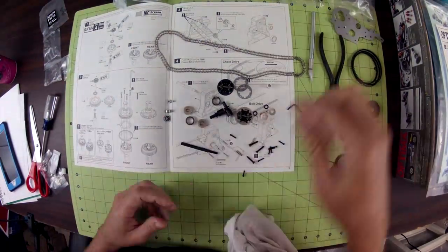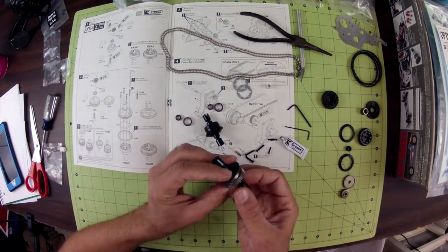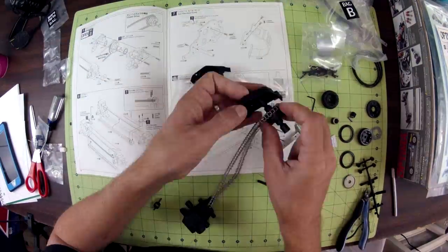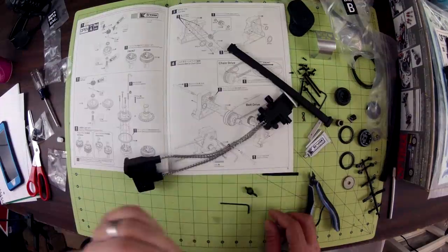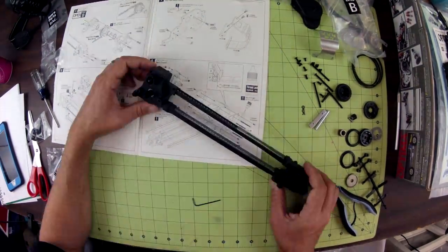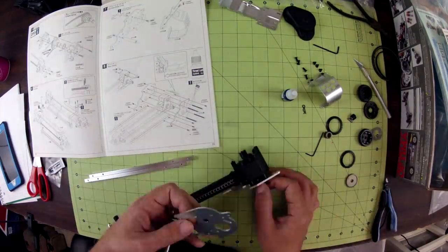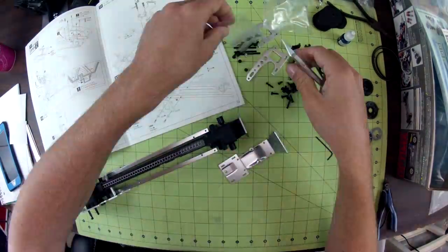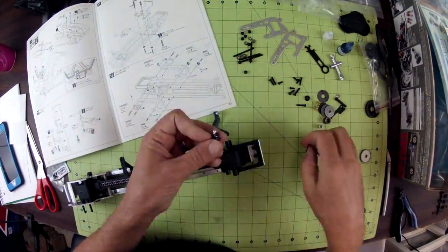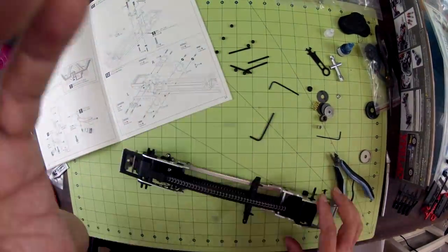There's obviously a lot to do to get the Optima put together, but don't let that concern you. All of the parts are packaged in a very organized way, and the manual outlines all of the necessary steps in a very methodical fashion, so the process actually goes pretty quickly. Early on you're going to have to make a decision on whether to use the chain drive like the original Optima or to implement the included optional belt drive. I like the idea of the chain drive, so I went with that.